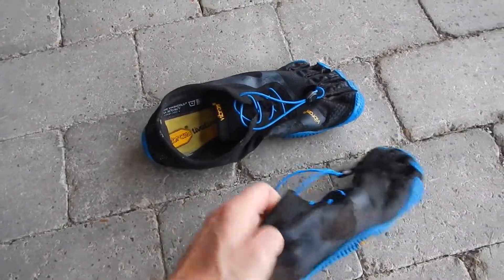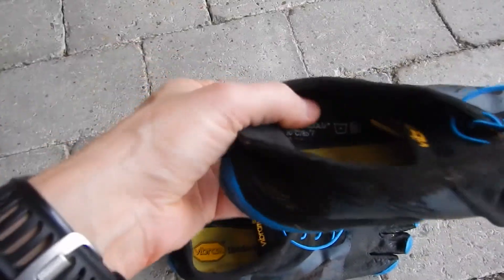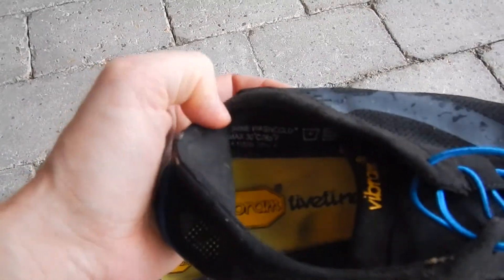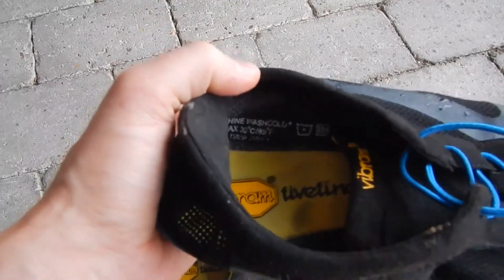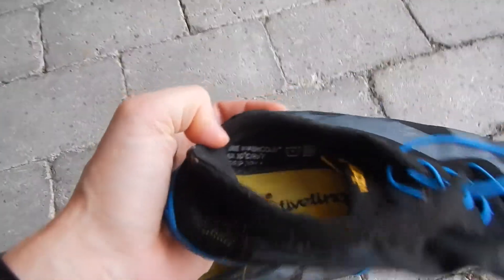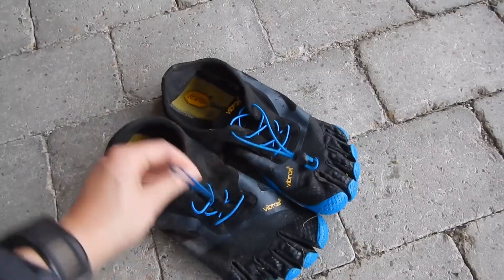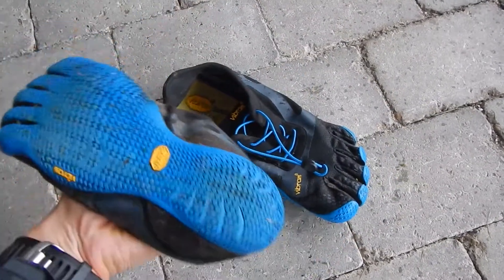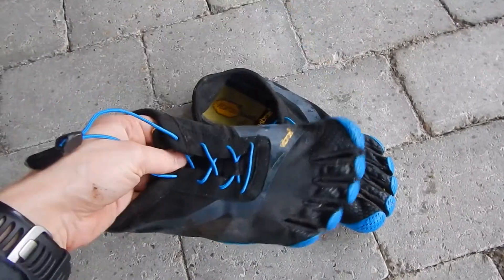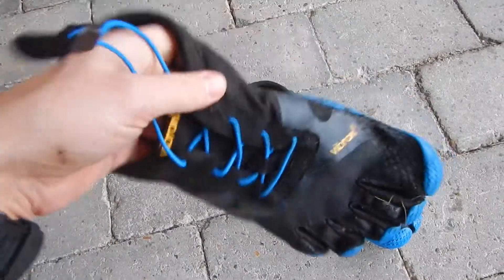You still get a quite okay barefoot feeling in them. You can see that you can machine wash them at a maximum of 30 degrees Celsius, 85 degrees Fahrenheit, and you should drip dry them. That's the overall care situation with these shoes.